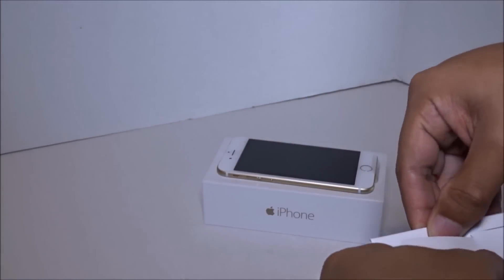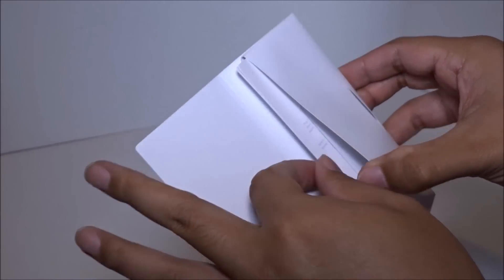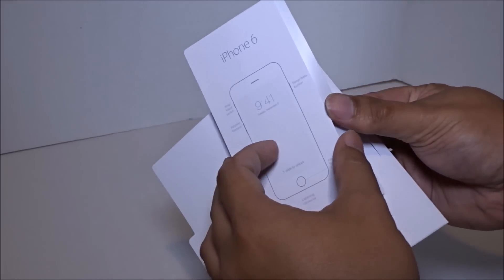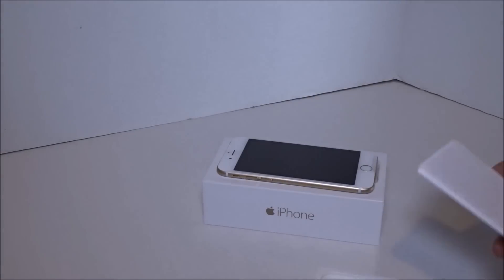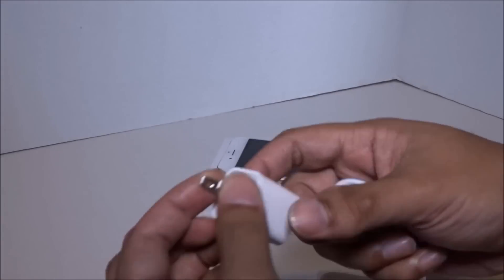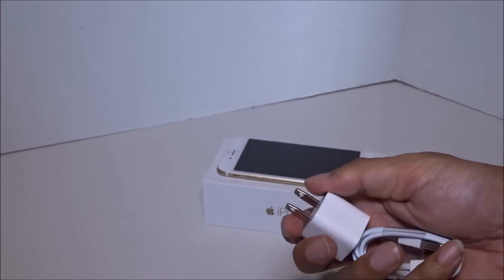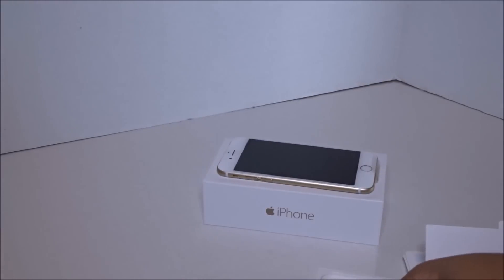With any Apple product you get the same thing: your user guide, sticker, Apple iPhone info card, charging cable, wall adapter, and headphones. So yeah, that's it — can't wait to try out the new toy.